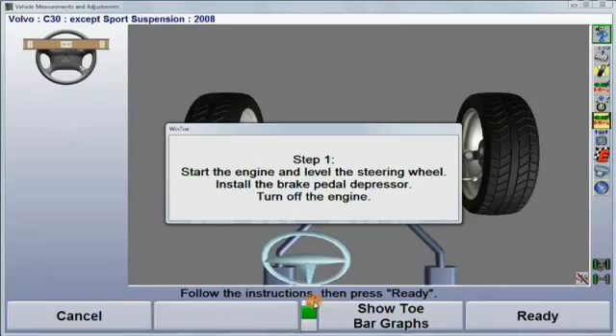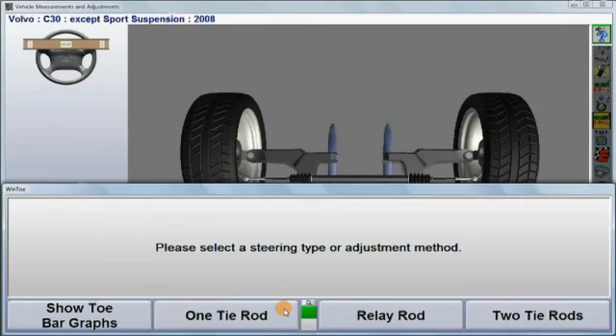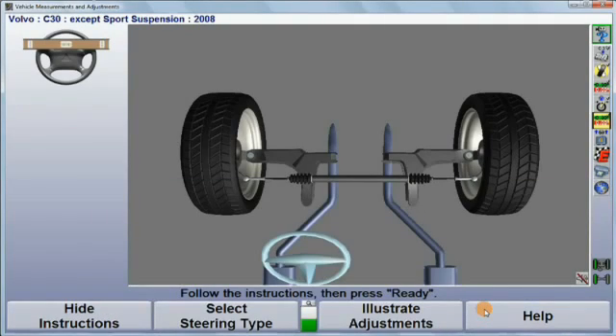For vehicles equipped with only one tie rod adjuster, expand the soft key menu, choose select steering type, and then select one tie rod. For vehicles with an adjustable relay rod, select relay rod.